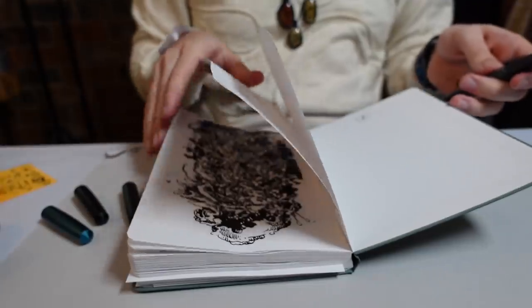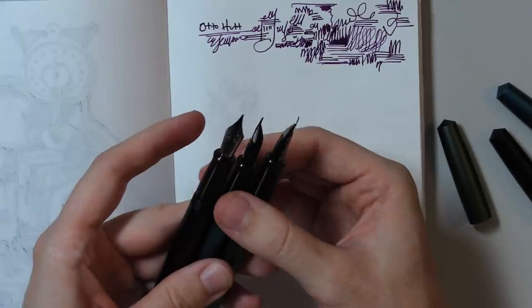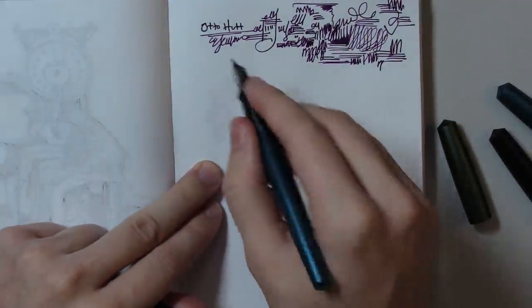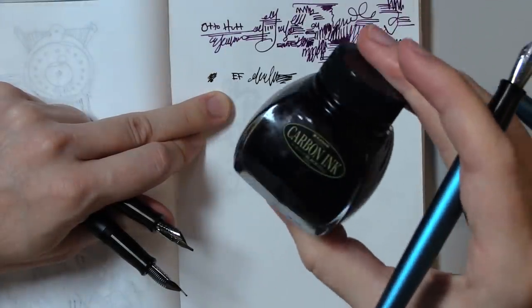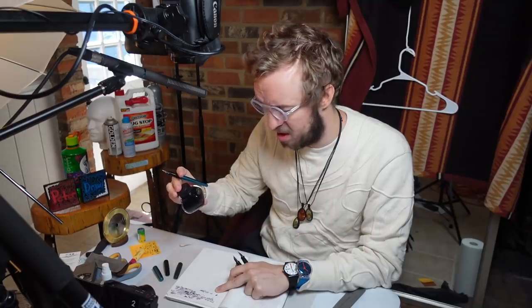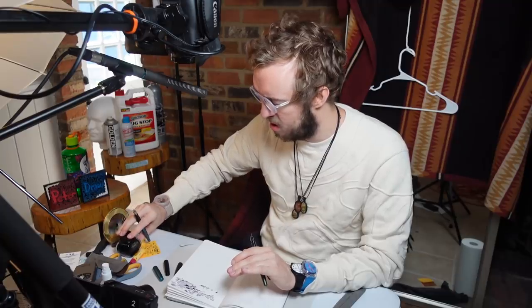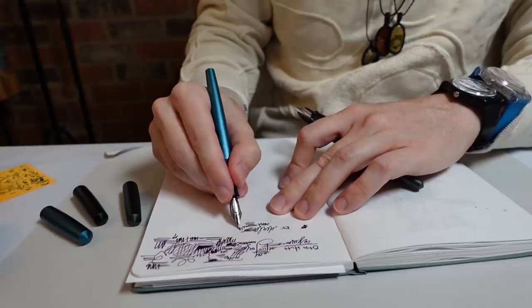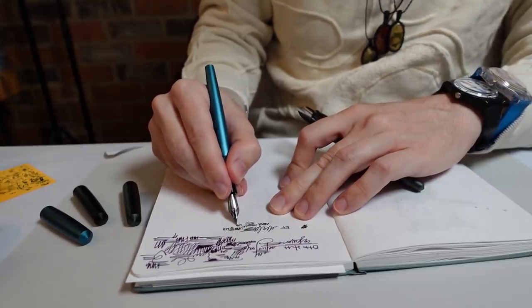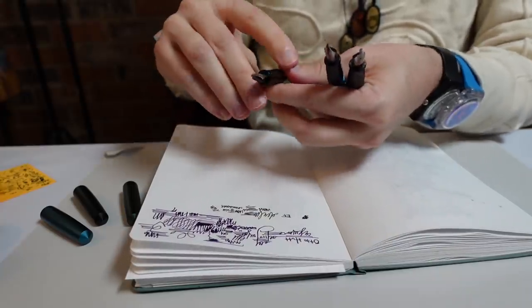I'm going to draw with all three of these today to show you what the lines look like. On my test pages, here's what the EF nib looks like — nice, crisp, and clean. I've put Platinum Carbon Ink in here, which is a pigmented ink. I like it because it looks dark, black, and consistent, and it's also waterproof. Some people say it tends to clog pens a little more, but I personally haven't had any problems. Here's the EF pen and the M pen — a little bit broader.